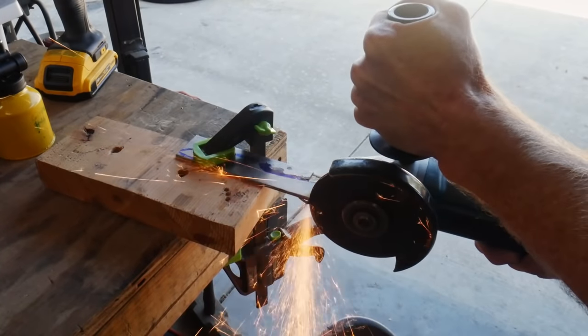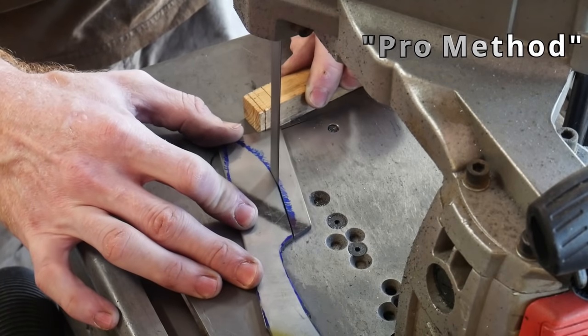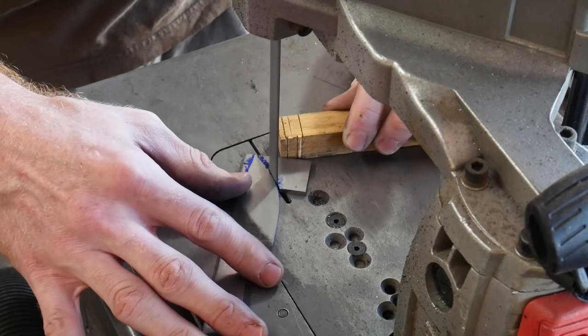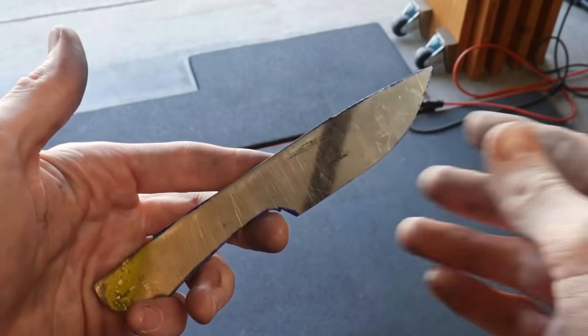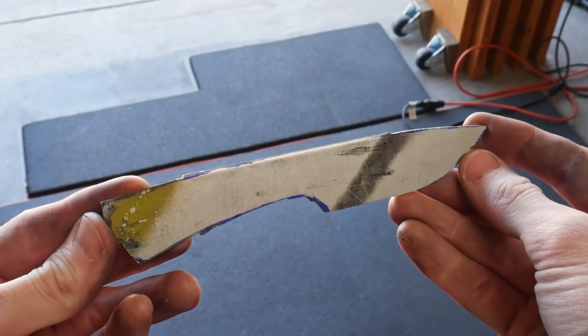To provide contrast, I will be showing the air quotes pro methods for some of these tasks. Here you can see the pro method is cutting out the profile of the knife on the bandsaw. This is obviously a step up from the drilling method; however, many people still prefer the angle grinder over the bandsaw for cutting out their blanks.